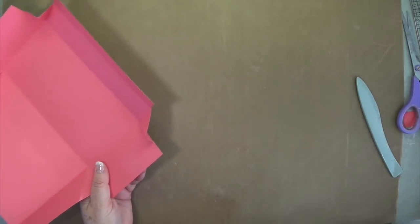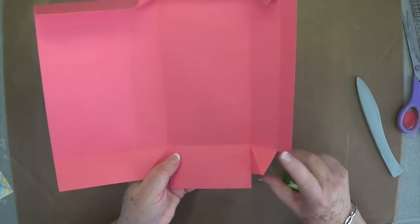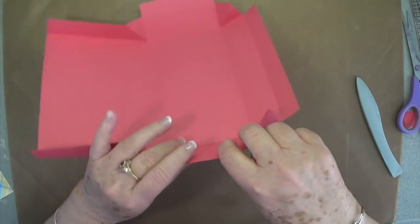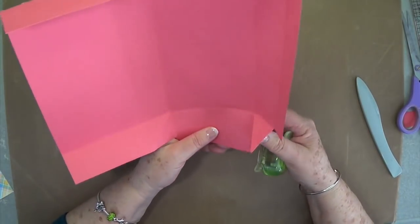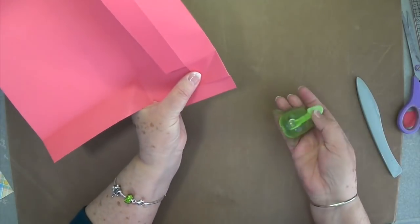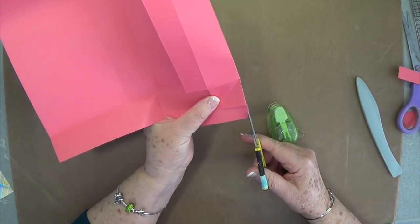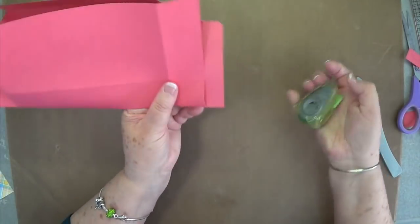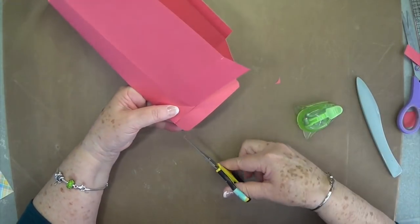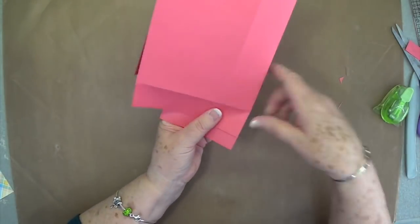Now we want to do some rounding of the corners — a few corners here on each side. Just fold that over, lay it down, stick it in your corner rounder and round it. Then lay this one over and do the same thing, then go to the other side and round those corners too.